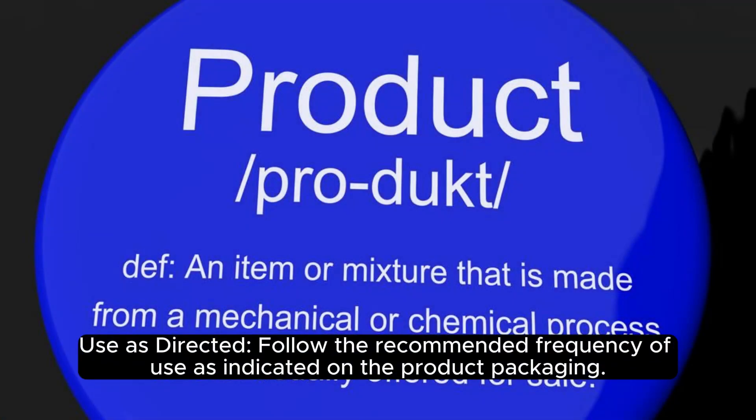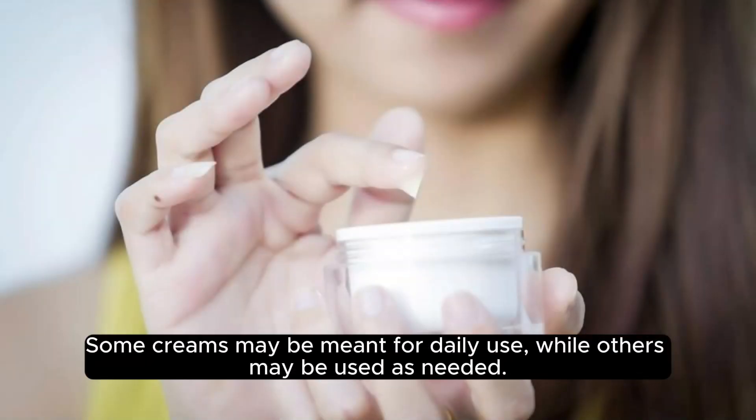Use as directed. Follow the recommended frequency of use as indicated on the product packaging. Some creams may be meant for daily use, while others may be used as needed.